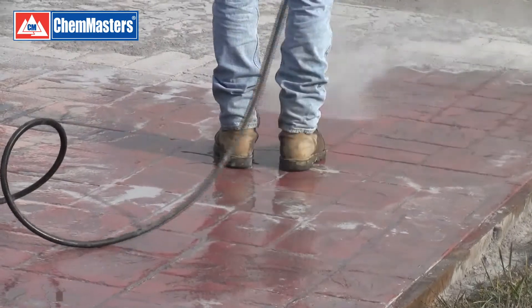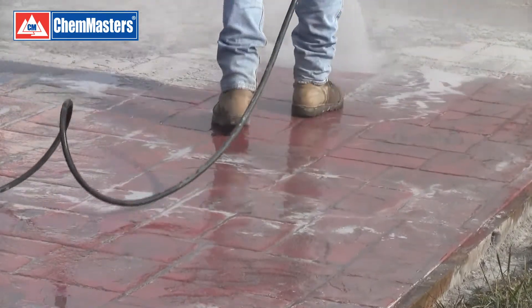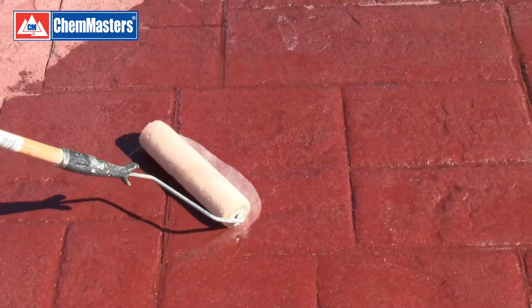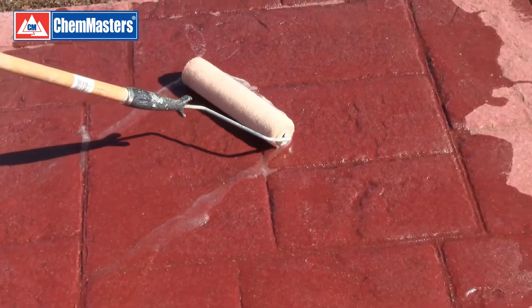Incomplete removal of release agent prior to sealing is the first. If you don't remove 90 to 95 percent of the release agent, the sealer will not be able to bond to the concrete. Also, if you apply too much sealer, delamination can occur as well.